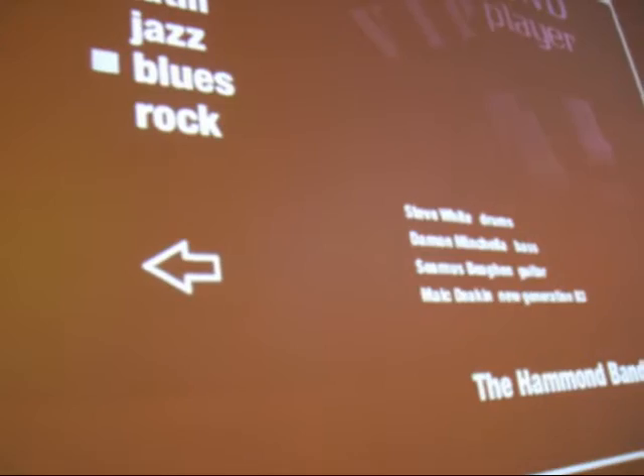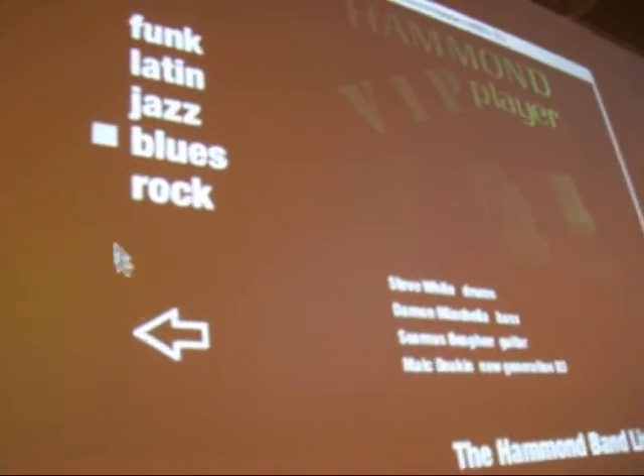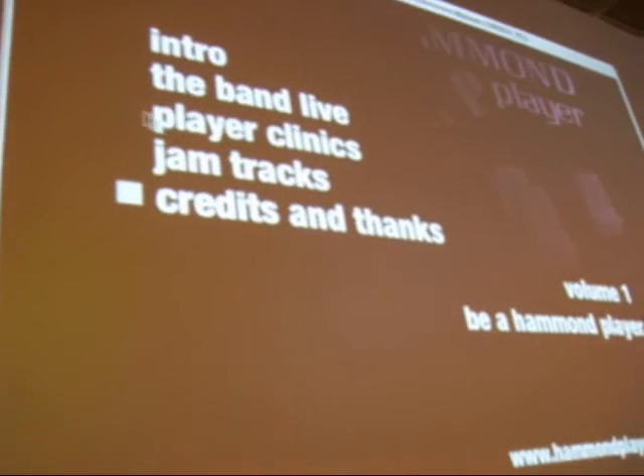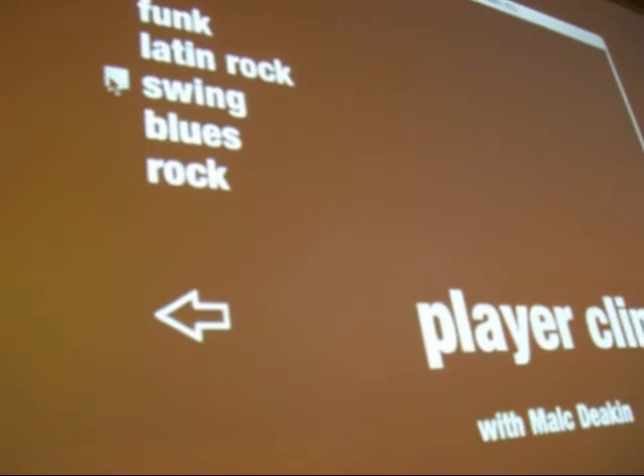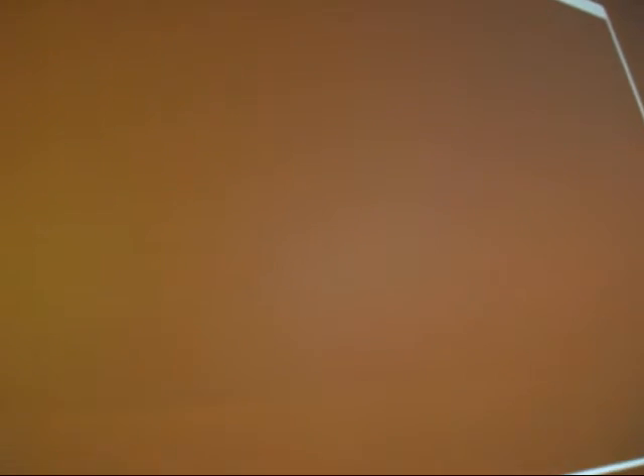Then the next section is, if you go back and look, we've got a section here which we call... play it first. This is a one-to-one session with overhead cameras of exactly what I did during that performance. So you get to see the chord shape, the drawbars, and all the rest.